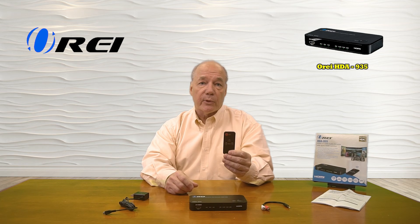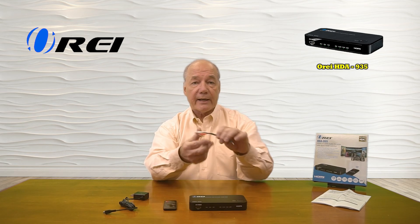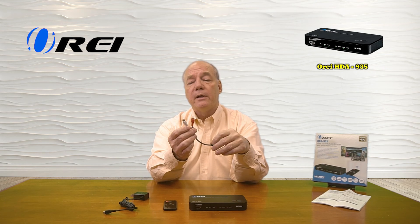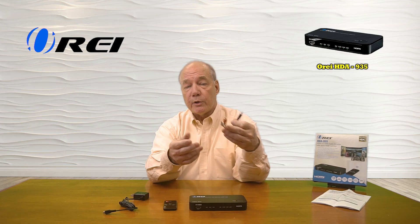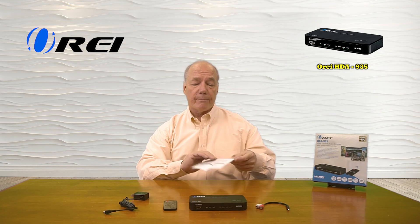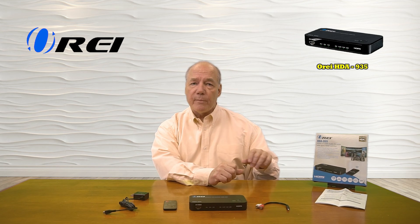You'll also find a really nice infrared remote control you can use to make your selections, and a connection cable that converts a 3.5mm analog connection to a set of RCA connections for use with older home stereos. Also included is a full instruction manual that lists connection diagrams, specifications, and other important information you'll need to understand about the product in order to use it correctly.